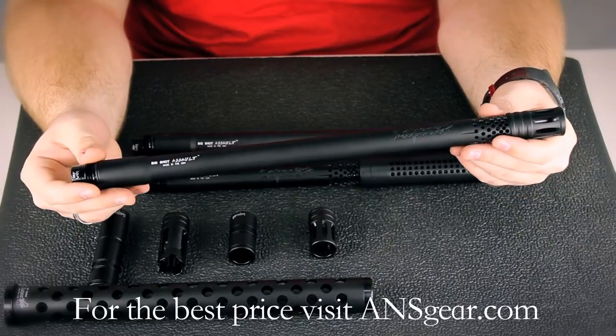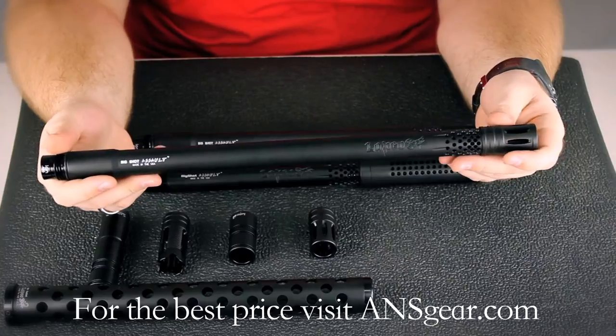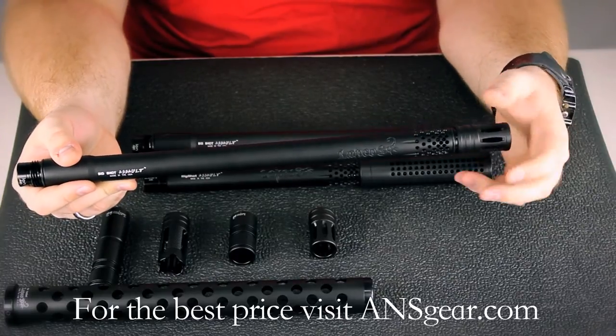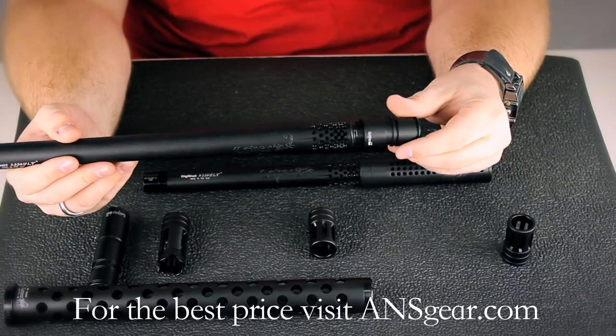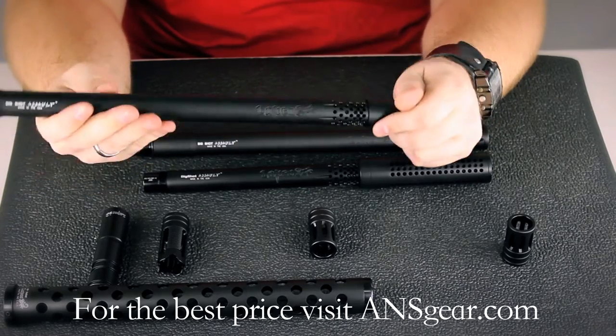This barrel is similar to the regular Big Shot except there's a little bit of difference in the milling, and also the tip is removable and you can replace it with one of their other barrel tips that Lapco produces. You can also use the Hammerhead barrel tips, or they also have an Apex adapter that will allow you to put an Apex barrel on the Big Shot barrel.